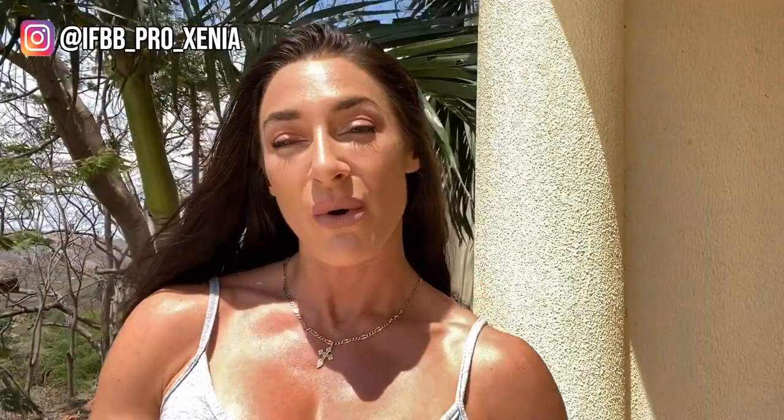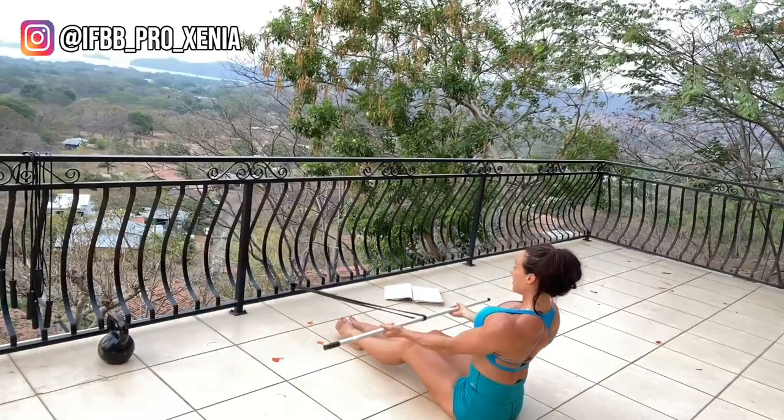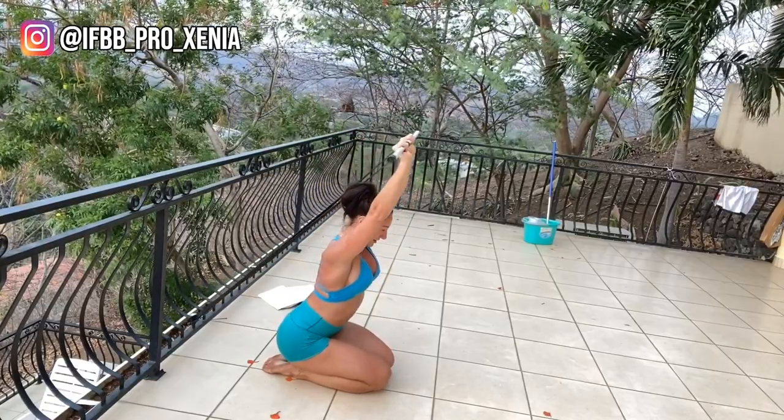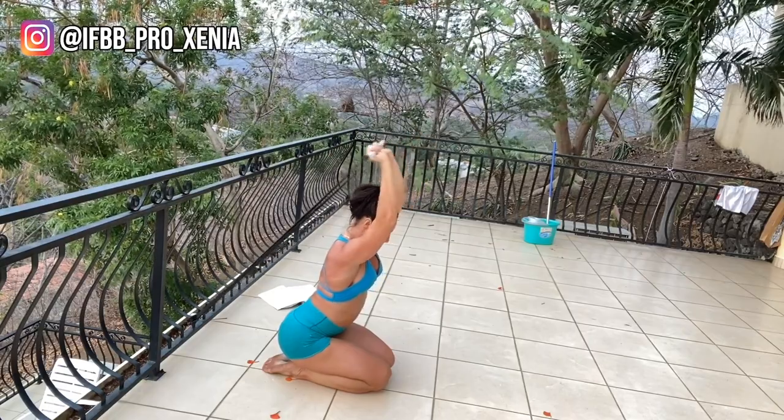Number four, seated row. Again, this emulates the cable machine for cable rows. Number five — this one is so badass — kneeling tricep extension. Just make sure you keep your elbows glued to your ears. Extend your hands up to really feel the triceps burning out. You're going to love this one.